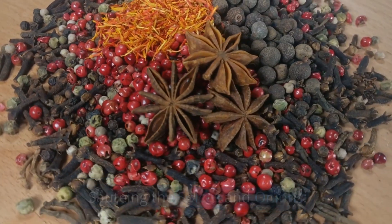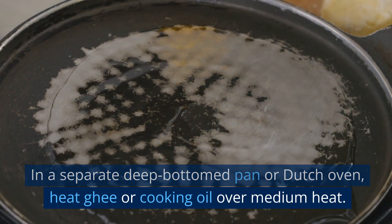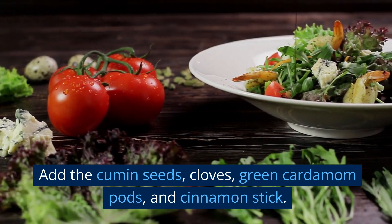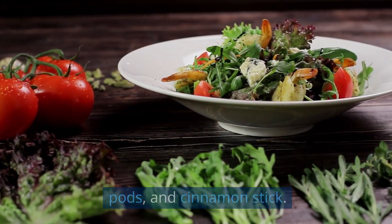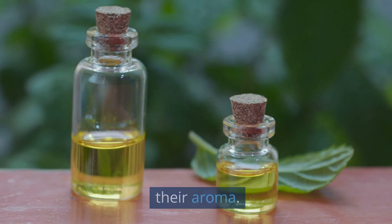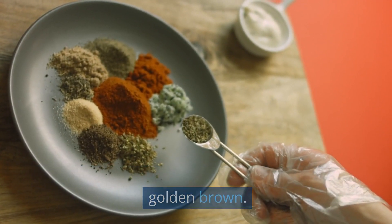Sauté the spices and onions: in a separate deep-bottomed pan or Dutch oven, heat ghee or cooking oil over medium heat. Add the cumin seeds, cloves, green cardamom pods, and cinnamon stick. Sauté the spices for a minute until they release their aroma. Add the sliced onions and sauté until they turn golden brown.